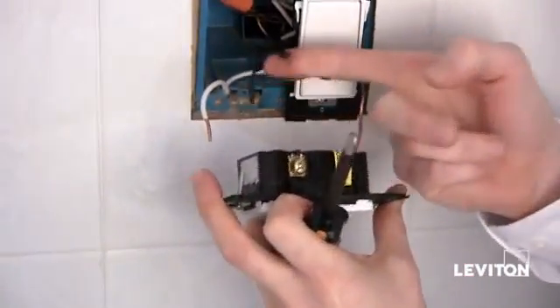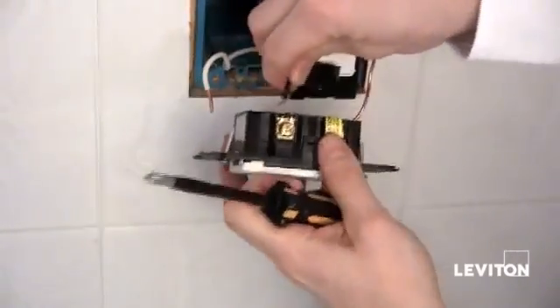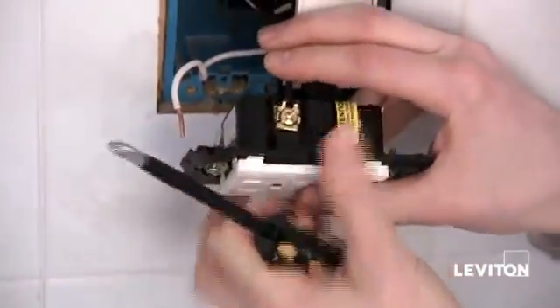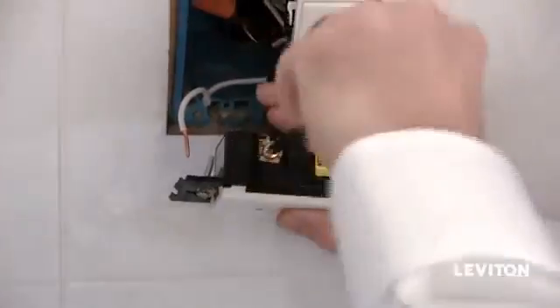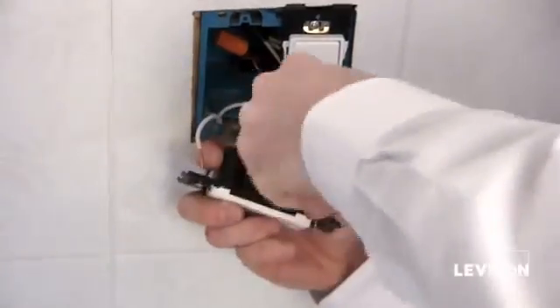Now I'm going to turn over the GFCI. Taking our black wire, or our hot wire that we identified earlier, I'm going to insert it on the line side, or the brass terminal, of my GFCI. Again taking my Phillips, we'll tighten that down. You want to make sure these connections are nice and tight.